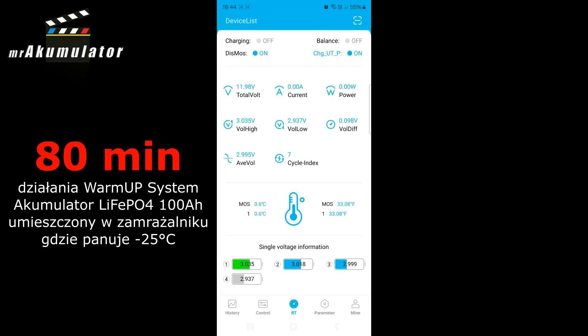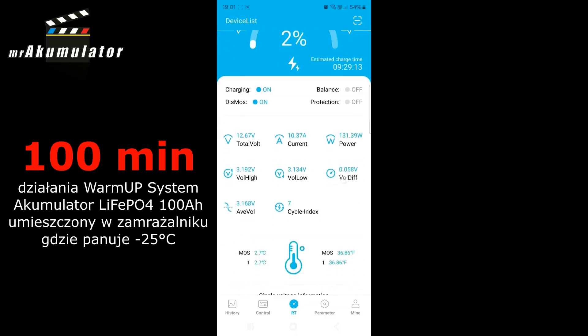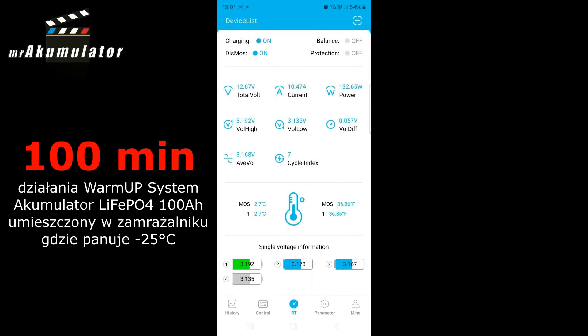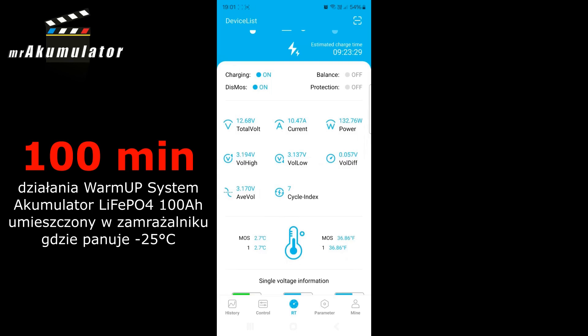This model, together with this manufacturer, has established that once you reach a certain temperature threshold, it will allow you to charge. It happened — it started. I was recording an episode and didn't manage to notice that exact moment. But it's approximately about 2.5 degrees Celsius, because I checked when it was 2.3 and the battery couldn't be charged yet. However, at 2.5 degrees Celsius above zero, the charging began.